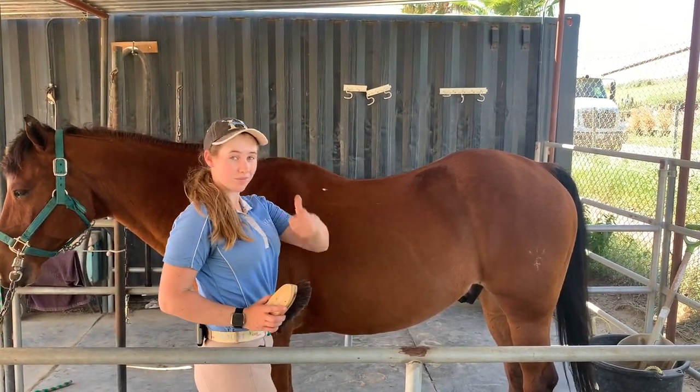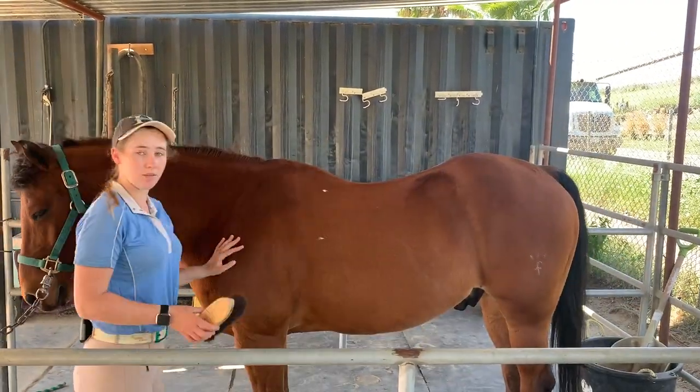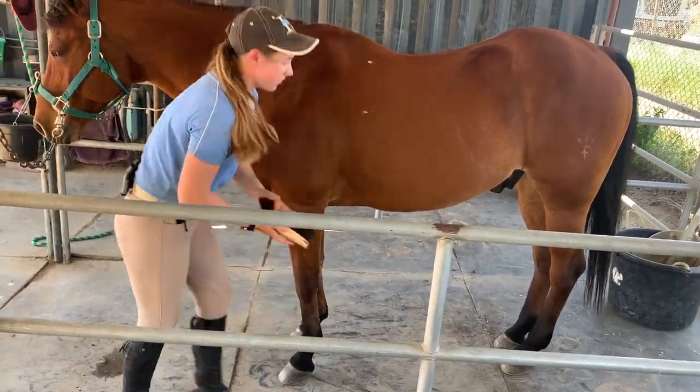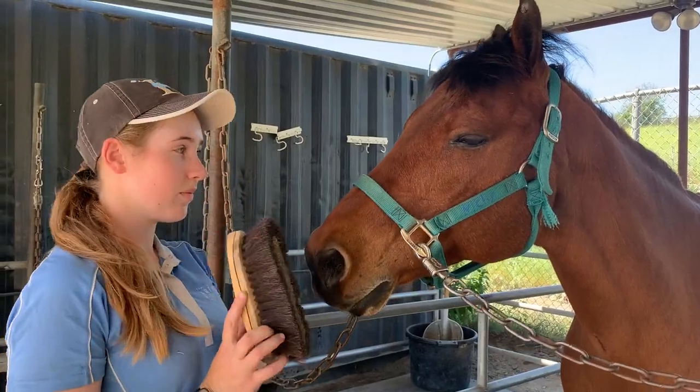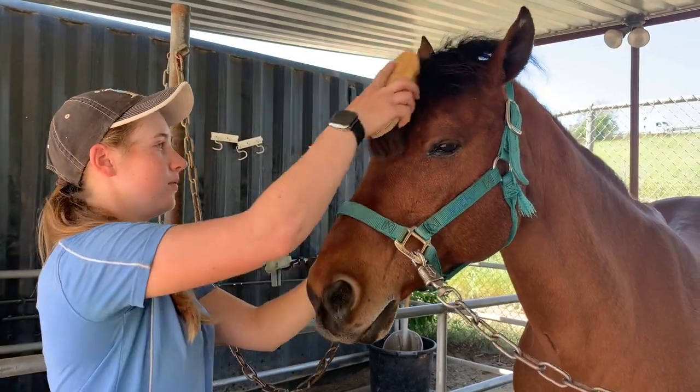The soft brush can be used all over the body, including the belly, legs, and even the face. When brushing the face, be sure to let the horse sniff the brush first and be careful to avoid the eyes.